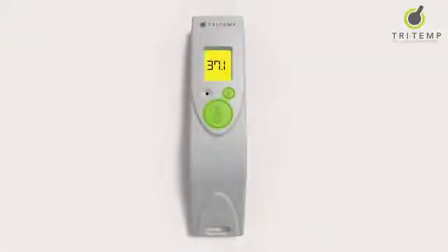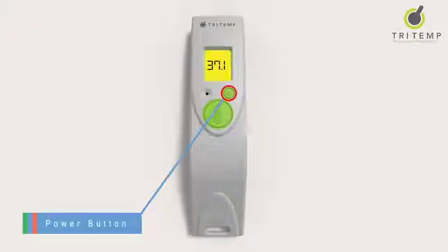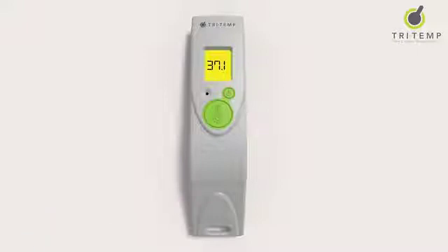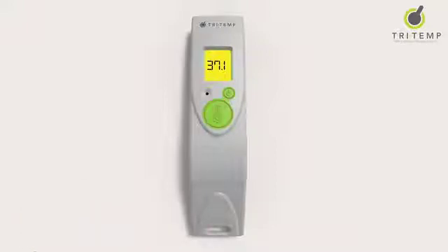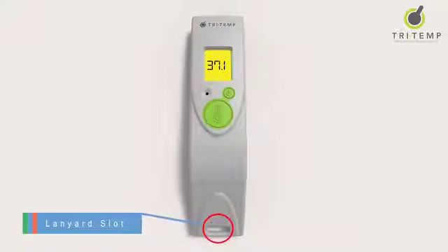Here's an overview of TriTemp. The power button is to switch the device on and off. TriTemp is a low energy device so will shut off automatically after 30 seconds should you forget to switch off after use. The read button is to take the temperature reading. The lanyard slot is to securely tether TriTemp to a medi-rail, bed or vitals trolley.